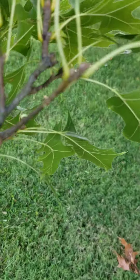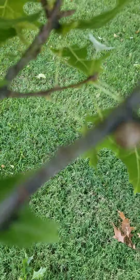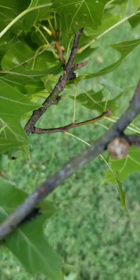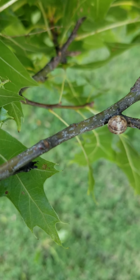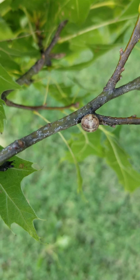And what it is, is a scale insect. I'm going to show you right here — I can zoom in a little bit. That rounded knob right there, that is a scale called Kermes scale.